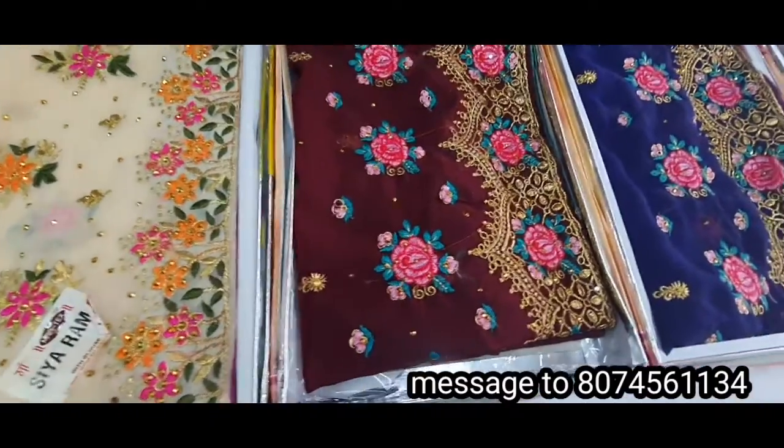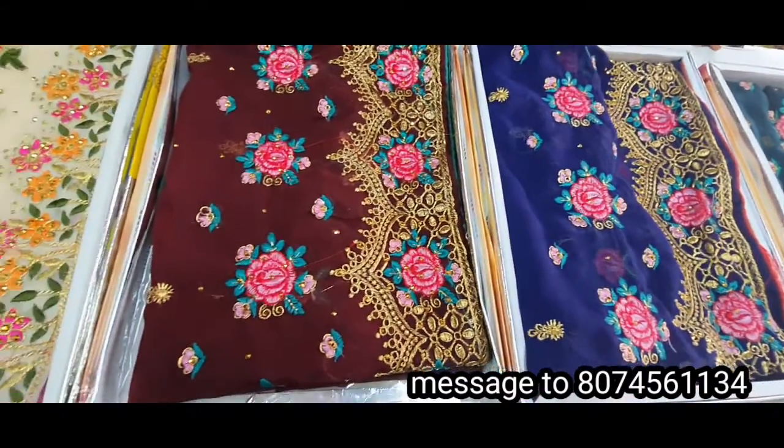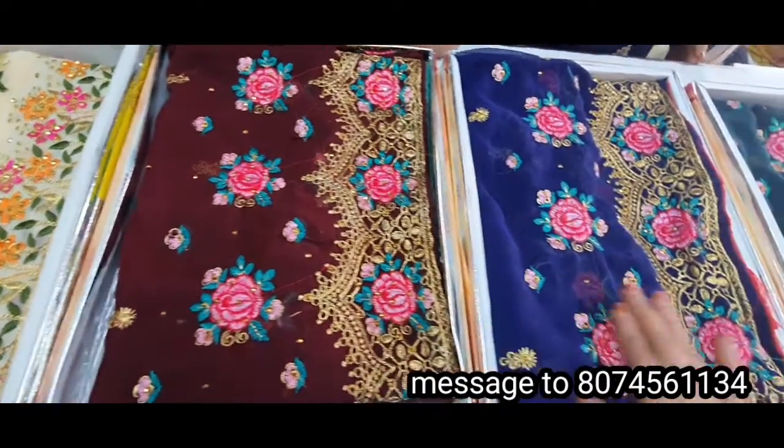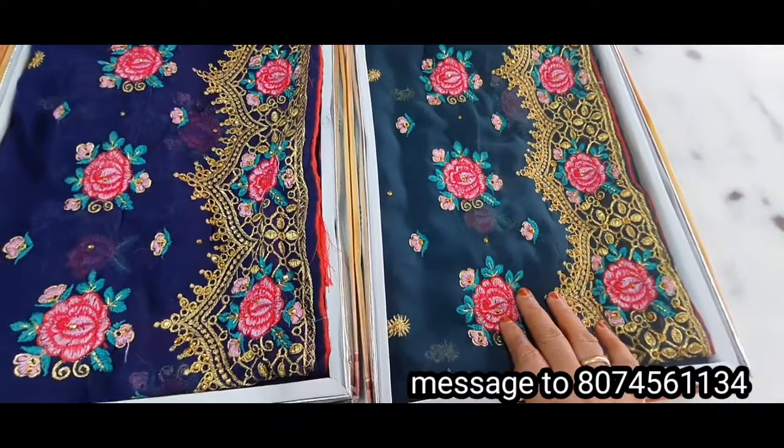We have a dark color combination with 3 colors. This is a red color combination. You can also add a blue color Saris. This is a red color combination.